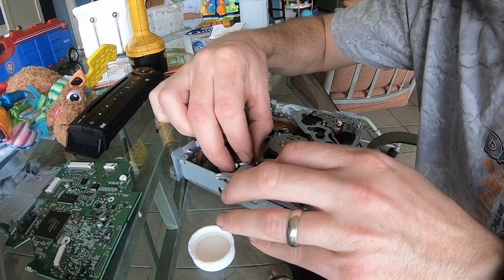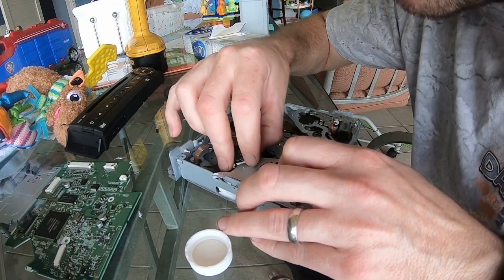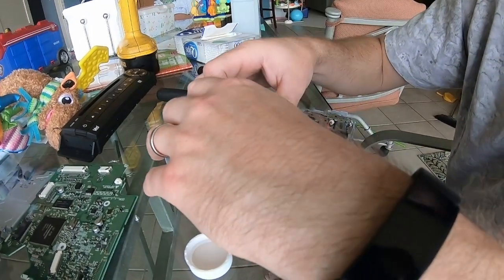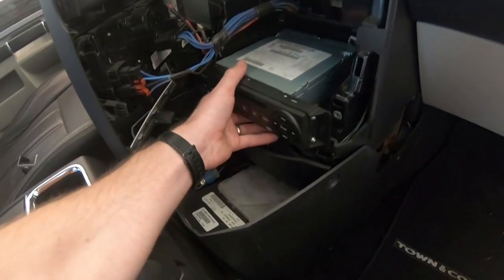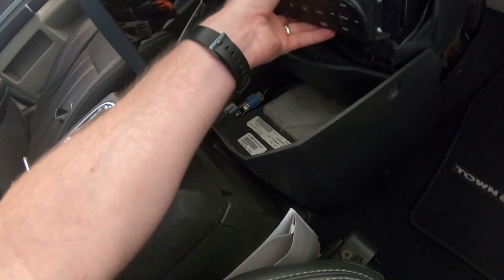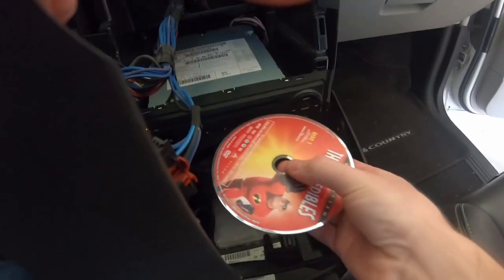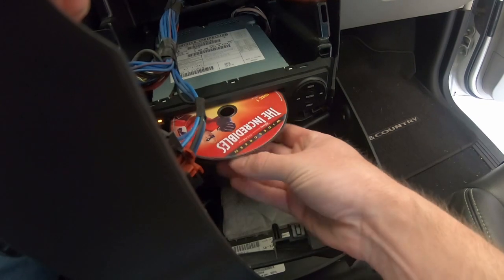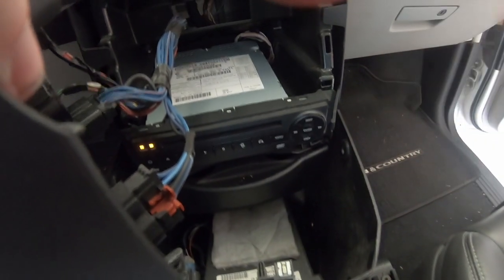Once finished, reinsert it back through that notch by flipping it over, and then put everything back together the same way that you took it apart. If you didn't find anything else obviously wrong inside your player, I've found that manually cleaning the laser fixes the problem about four out of every five times. I recommend just plugging your player in and giving it a test try before making the full install.